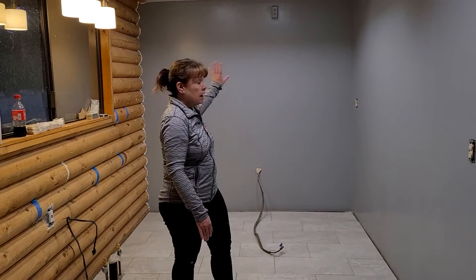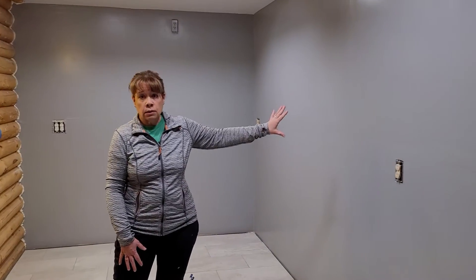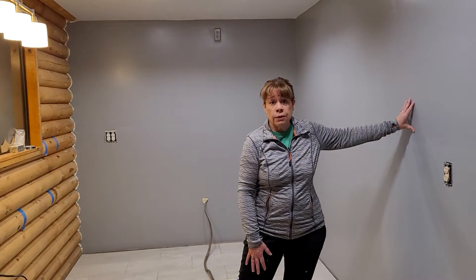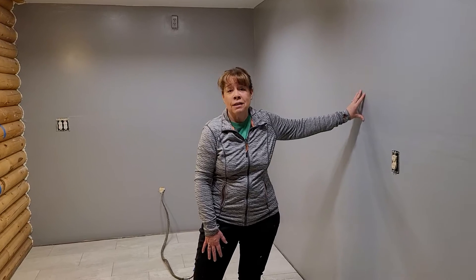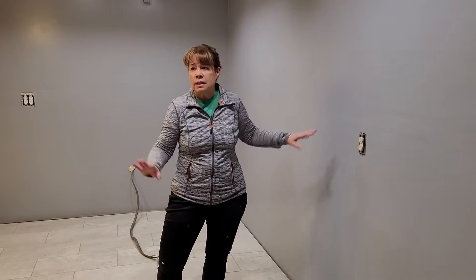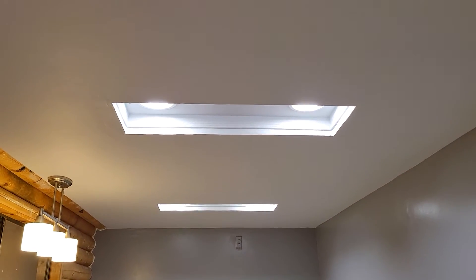We had to reframe the back wall and this wall as well. The wall color is called Supernova — it's Behr paint from Home Depot. It looks familiar to some of you because it's the same color we painted in our house in Florida. We really like it because it's cooling but has a warmth to it, and it looks nice against all the wood. The ceiling is also painted with Behr paint in the color etched glass.